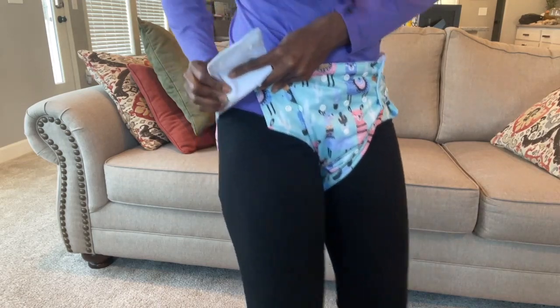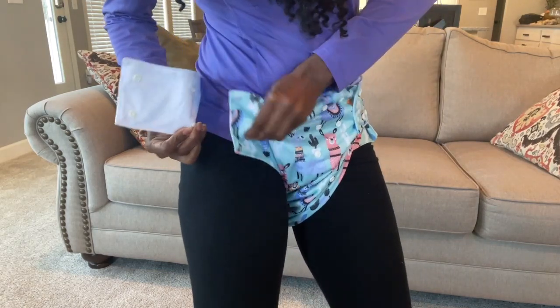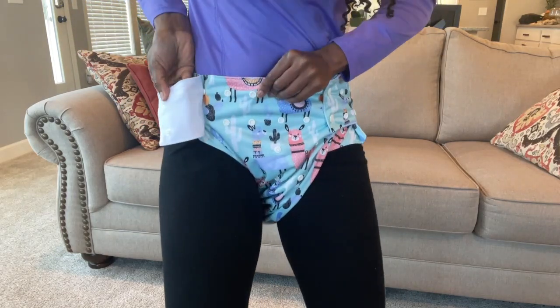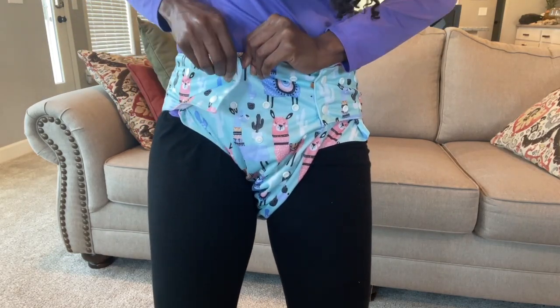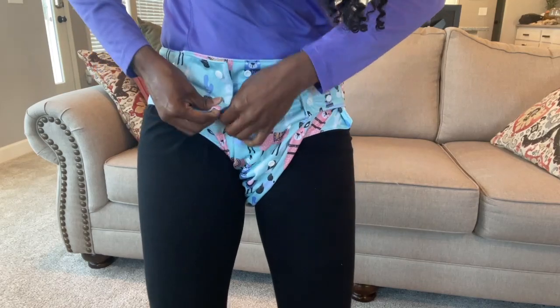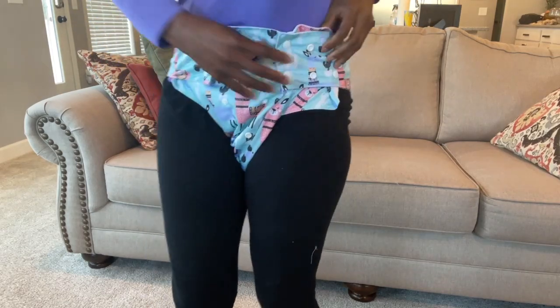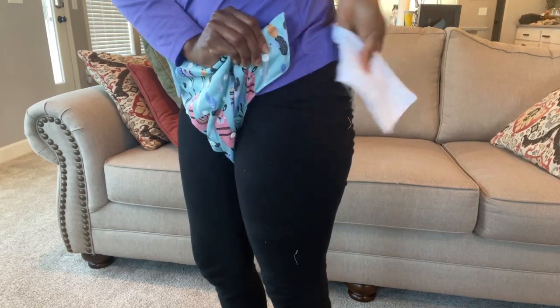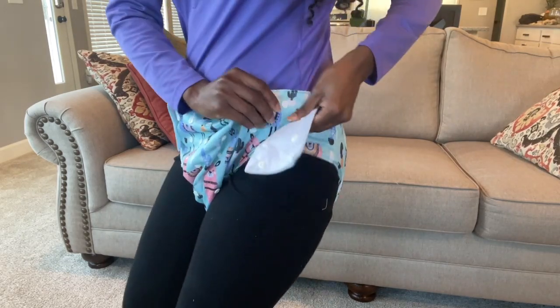So you do happen to have snaps right here — there are snaps in the corner, and you have additional snaps right here as well. This is going to stay right in place, and see right here, there are snaps in the corner once again.